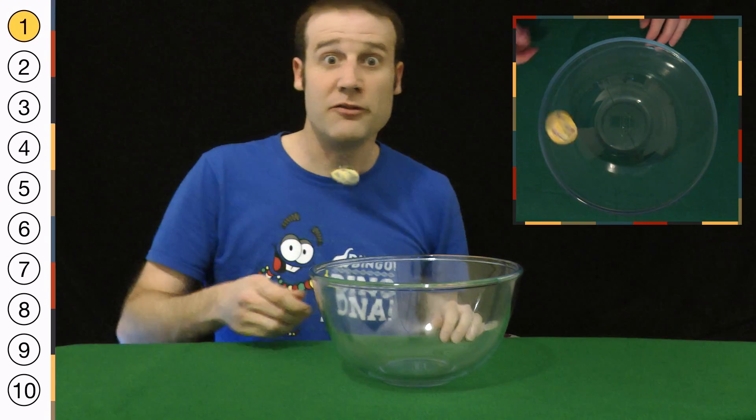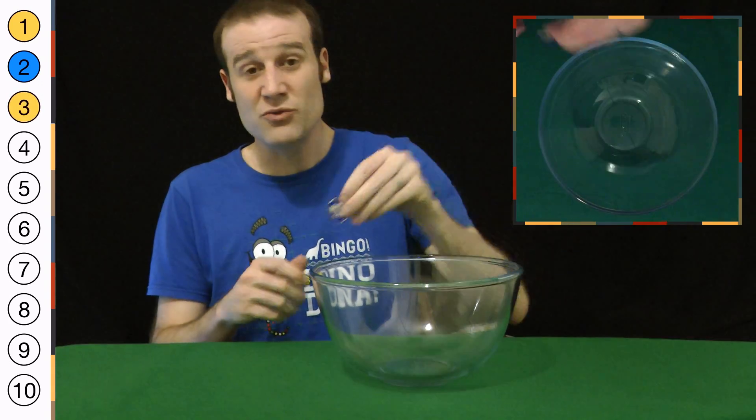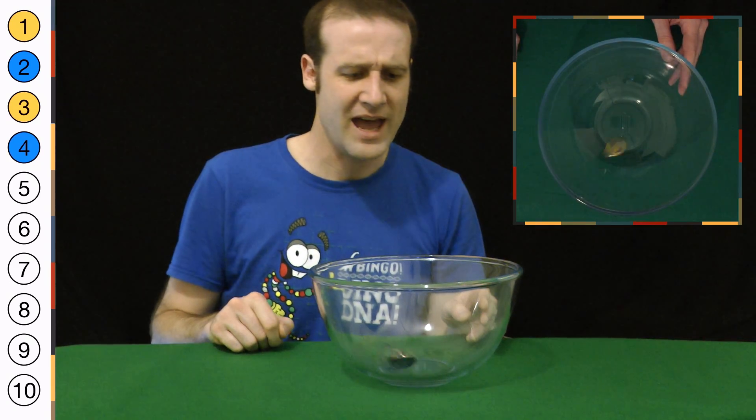First one out — heads, followed of course by a tails. I actually find the first five of these are really easy. You pretty much just chuck it in the bowl five times. And if you've got your first: heads, tails, heads, tails, heads.